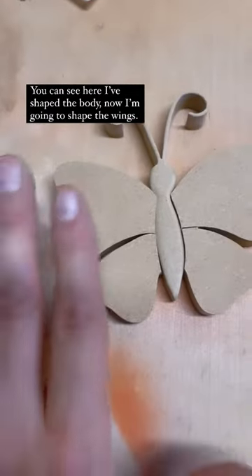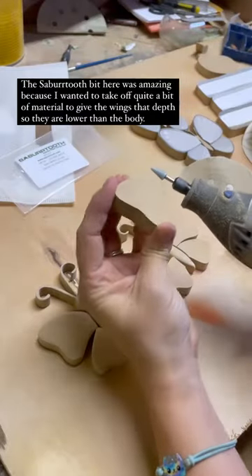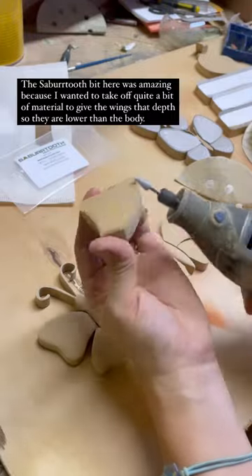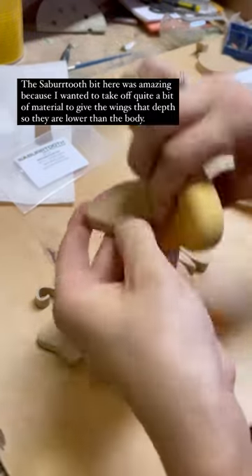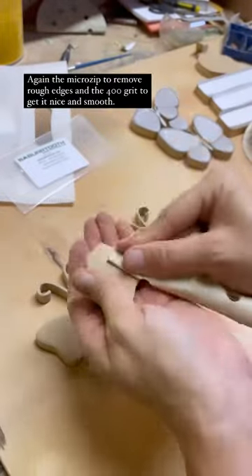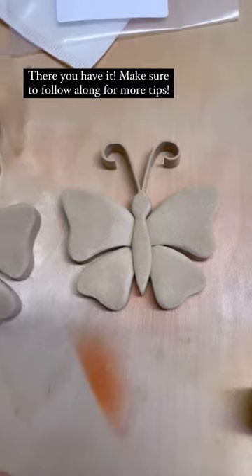You can see here I've shaped the body — now I'm going to shape the wings. The Sabertooth bit here was amazing because I wanted to take off quite a bit of material to give the wings that depth so it's lower than the body. Again the micro zip to remove the rough edges, and then the 400 grit sandpaper to get it nice and smooth.